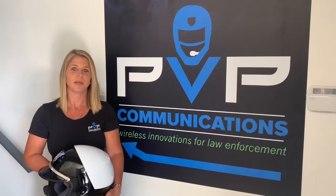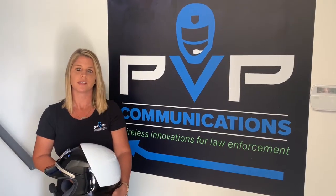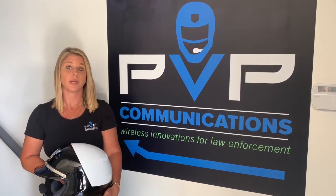Here at PVP, we offer lifetime technical and telephone support. For further assistance on the pairing process or more information on our products, give us a call or visit our website at pvpcon.com. Thank you for joining us today.